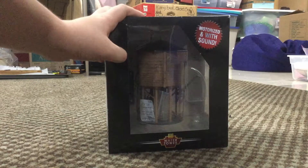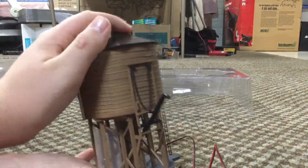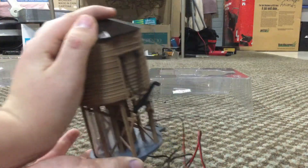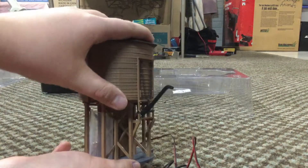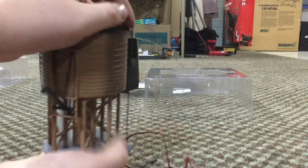Let's get this thing unboxed. Okay guys, we just got this thing out of the package and it is beautiful. It has so many details — the moving chain, the ridges in the plastic, and the moving water spout which is actually motorized.